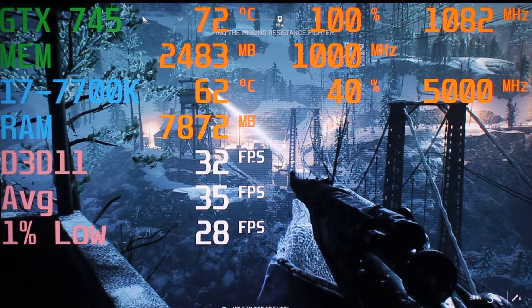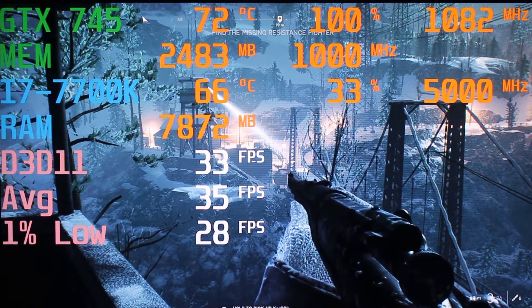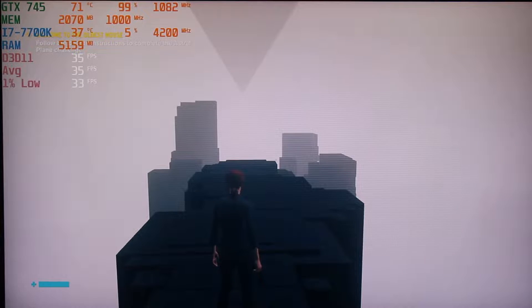And that's Battlefield V. On to the next one. Now I'm really challenging this graphics card — I'm running Control. This is a pretty hard game to run, and yeah, I was able to successfully run it on these settings.